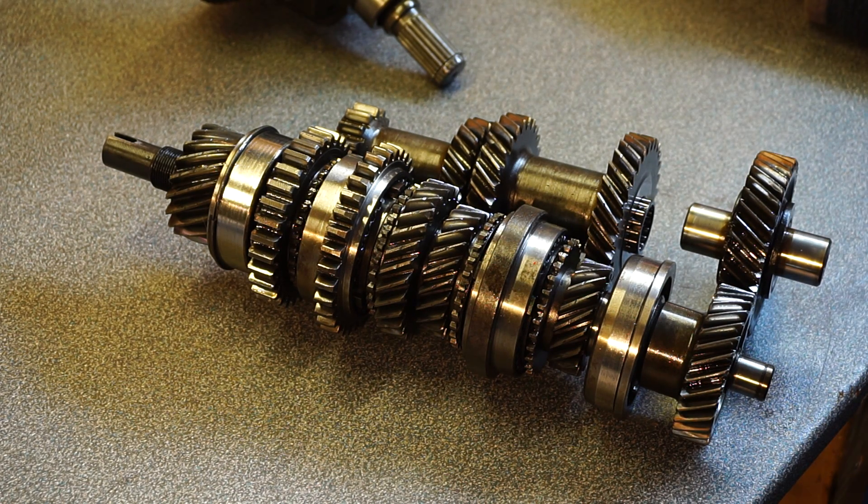I thought it'd be interesting to show you how a gearbox works. These things are surrounded with mystery usually, so it'd be a good idea to just take you through it.